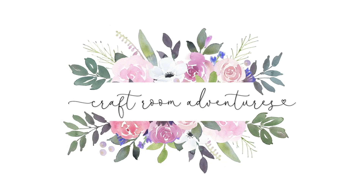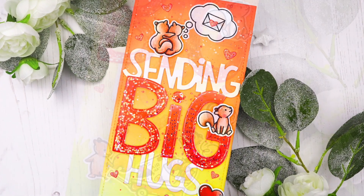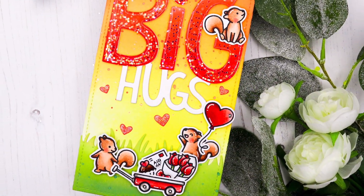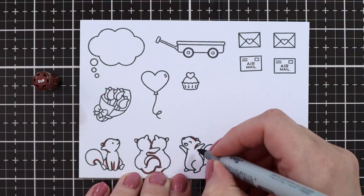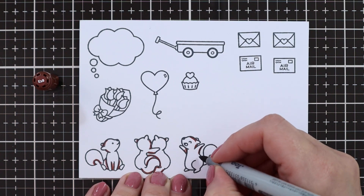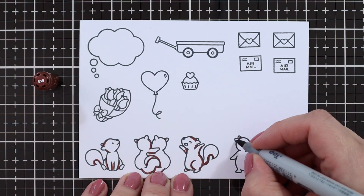Hello crafty friends! I hope you're doing well. Today I want to share a different take on a Valentine's card with you. I used the adorable little squirrels from Lawn Fawn and some warm toned shades, but lots of hearts and goodies to make it like a Valentine.